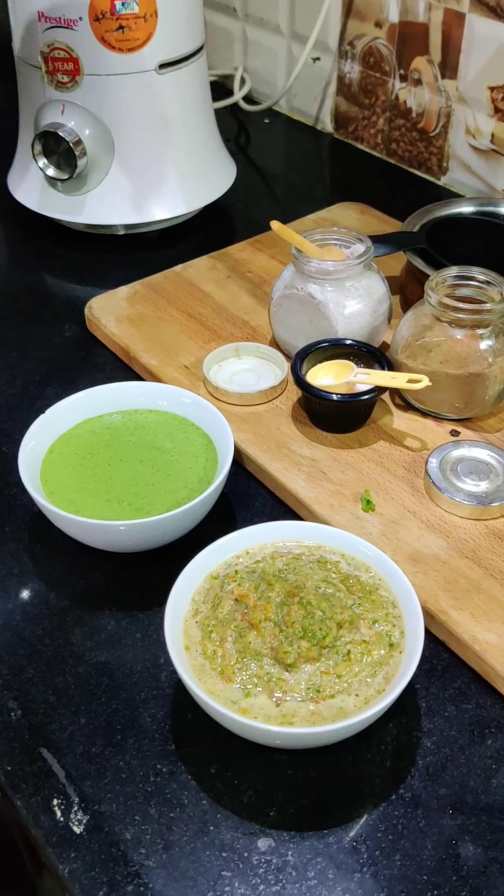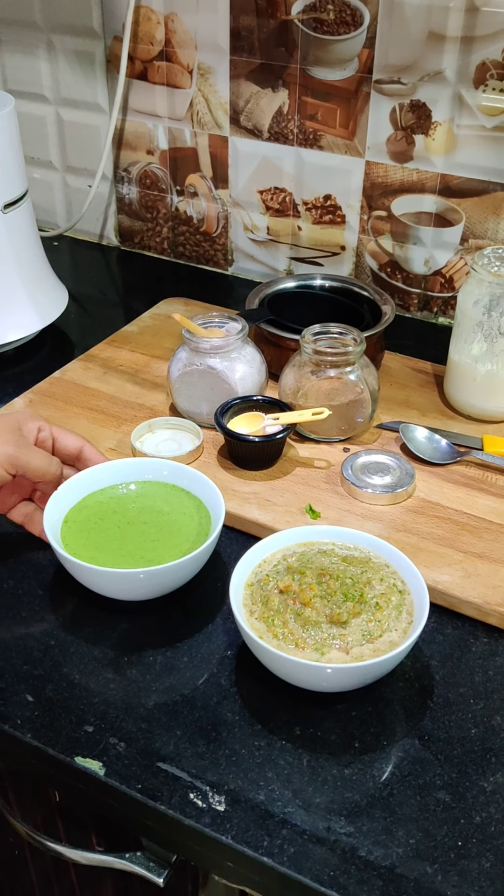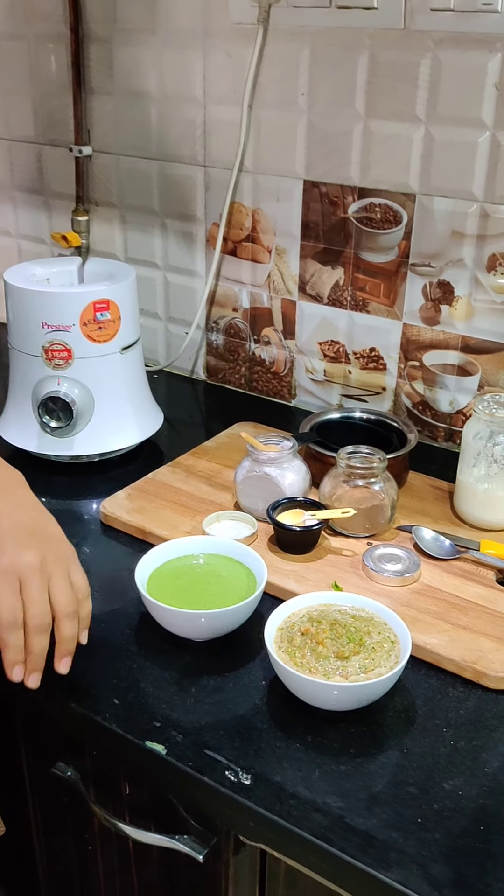Both chutneys are made! You can try both and decide which one you like. I have made two chutneys for you. I hope you liked it — please try them. Next time I will be back with a new recipe. Take care, bye bye!